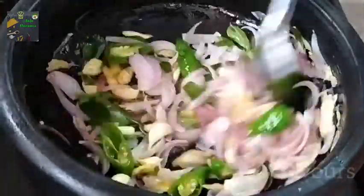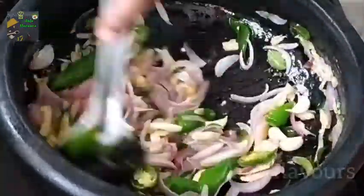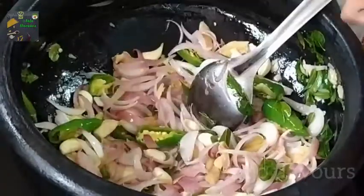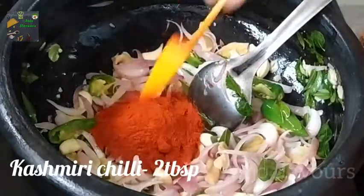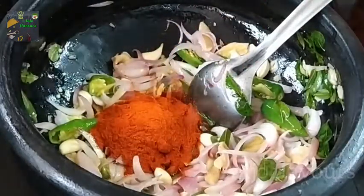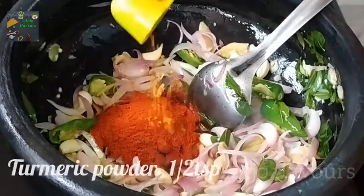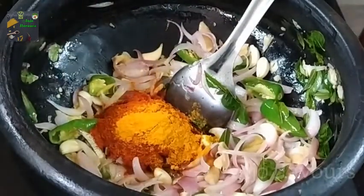Then put the rice on the ground. Now we will put the rice on the ground. 2 tablespoons of Kashmiri chili powder. If you are used to eating the Kashmiri, you can taste it. Now you can taste it with a little bit.